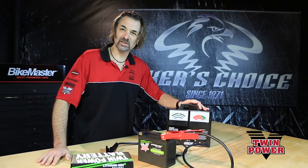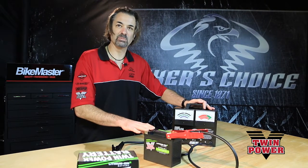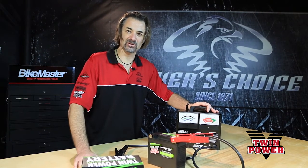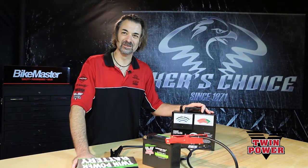Again, beware of electronic testers. They will not read correctly. This is the proper way to test cold cranking amps on a battery, as outlined by the Battery Council International. Yes, believe it or not, there is a Battery Council International. So there you have it. I'm James Ciminelli, Twin Power Brand Manager. Thanks for watching.